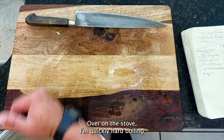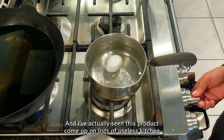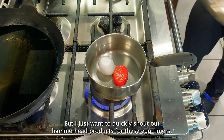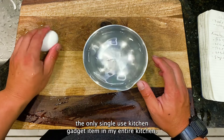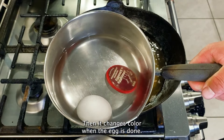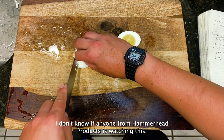Over on the stove, I'm quickly hard boiling a single egg for about eight minutes starting at room temperature. I want to quickly shout out Hammerhead products for these egg timers. I've been using this exact egg timer for 20 plus years now and it's literally the only single-use kitchen gadget in my entire kitchen. You just throw them in the pot with the egg at a cold start, then it changes color when the egg is done — no timers or ringing bells, just look at the rock in your pot. If anyone from Hammerhead products is watching this, hit me up.